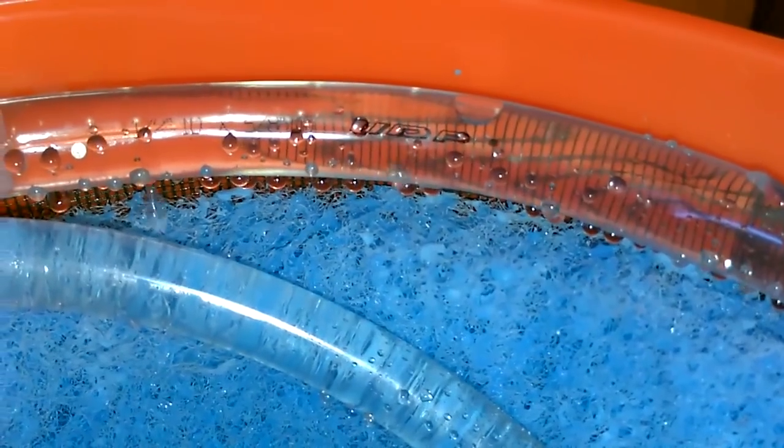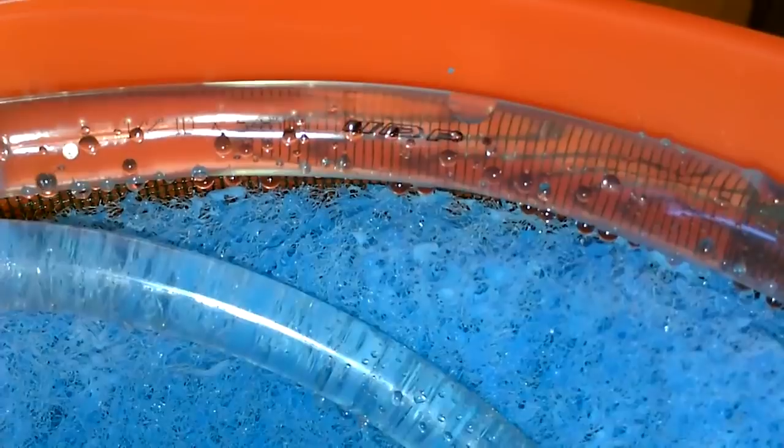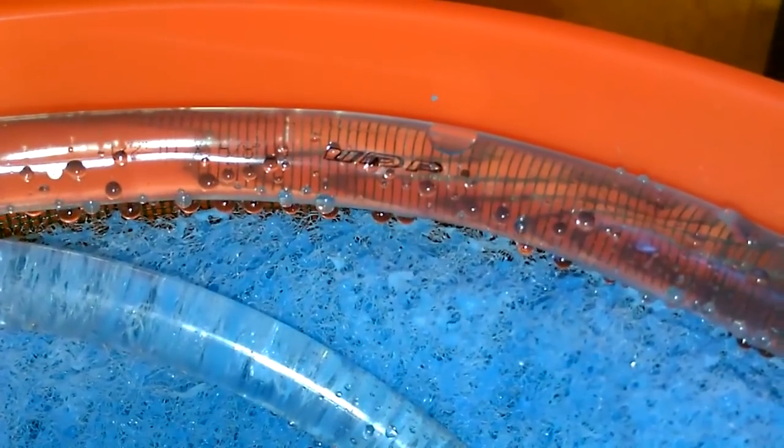Pads totally saturated. You can totally saturate the blue pad with this — that much water and it still stays completely dry on the outside. Not even a drop goes through. No leaks at all, no water coming out whatsoever.